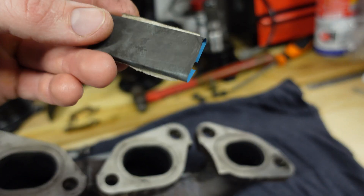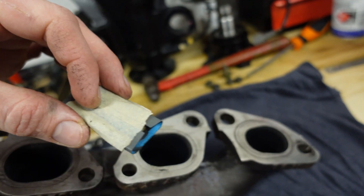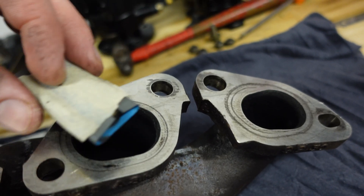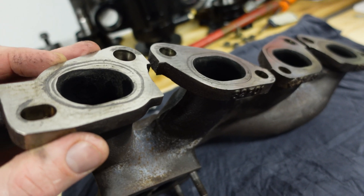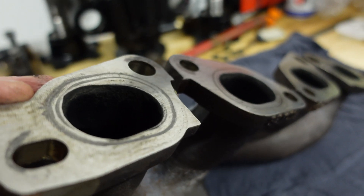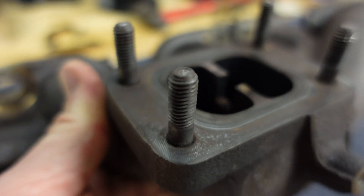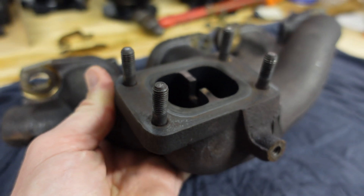Just snapped the end off, wrapped it in some fine wet and dry, with a little bit of masking tape on the back. And that's how I just cleaned up all the surfaces, so that when you reuse the old gasket — which I've also cleaned up — it'll have a really good seal. No point really changing these studs; I believe I changed them last time, so I'm just going to leave them in there.